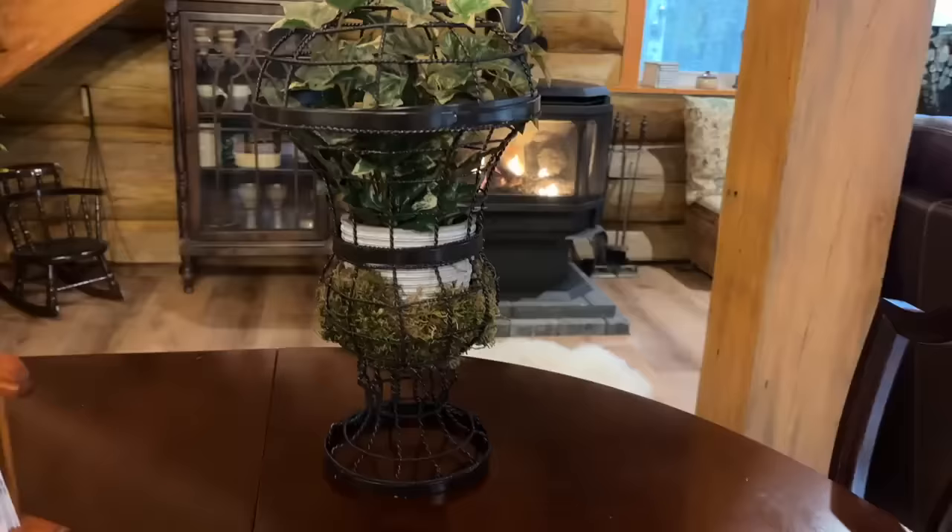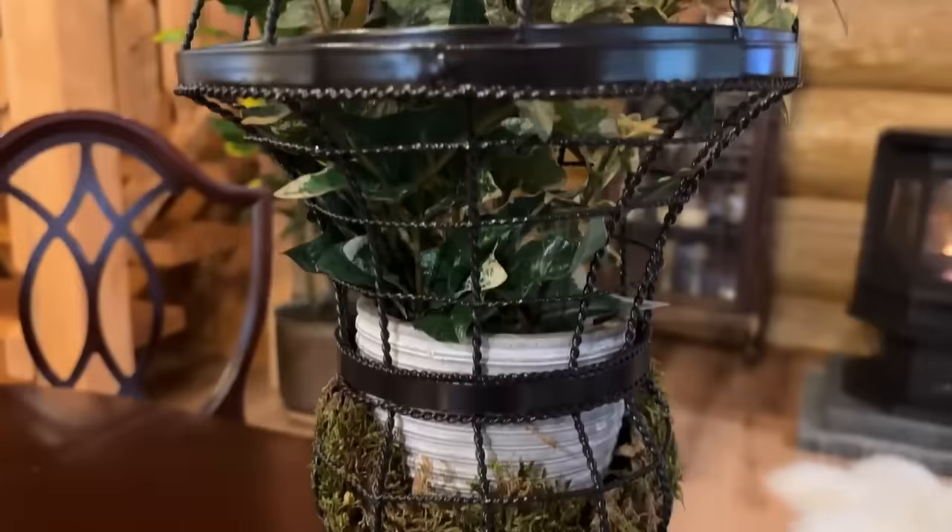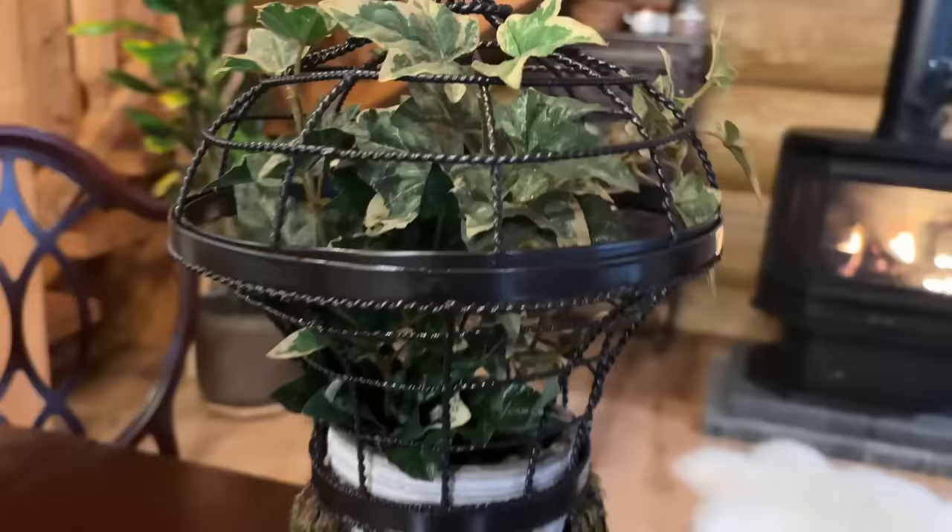I added some moss in the bottom, a ceramic pot that I had, and some faux ivy — and I love this. It fits in with my decor here at the cabin, and it looks so much better than that blue color.